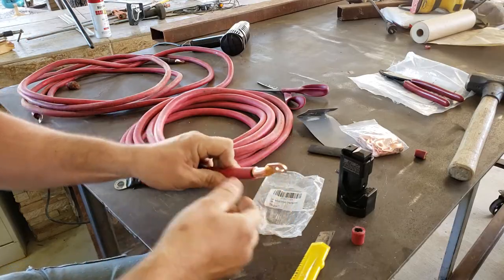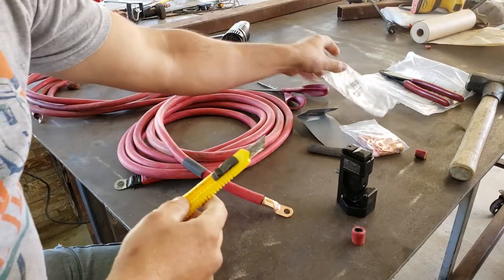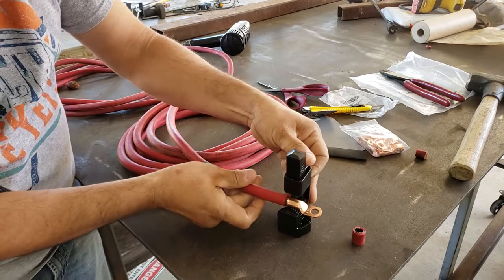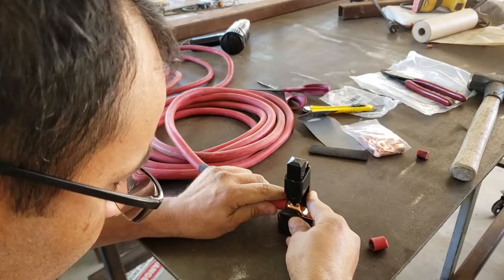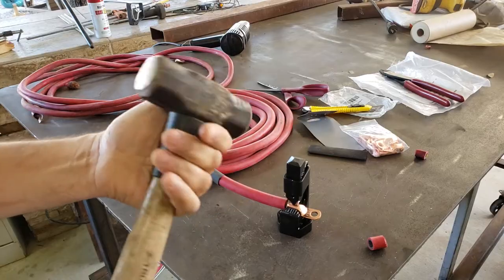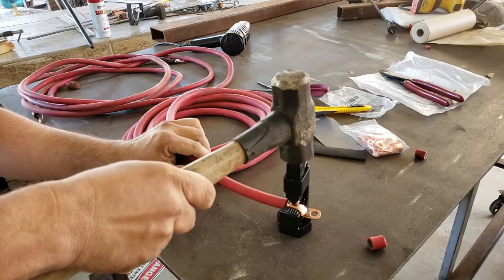All the strands went in there perfectly. Now we're gonna get our crimping unit here, and we should be set. I think there's like a two-and-a-half or three-pound hammer — we're gonna get a good whack here in the center.